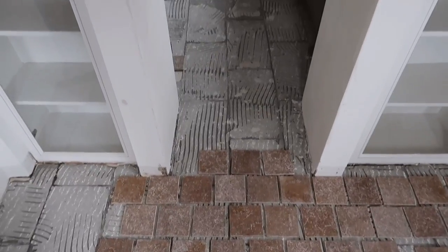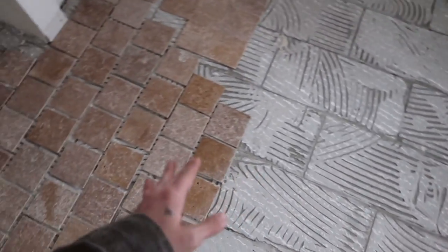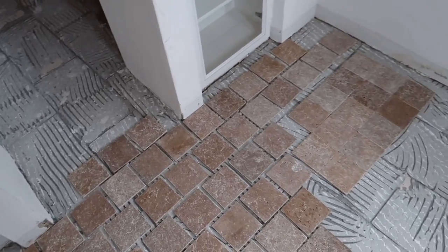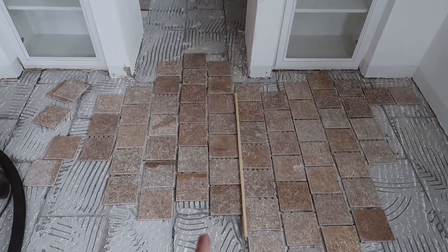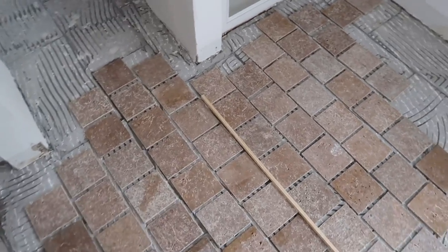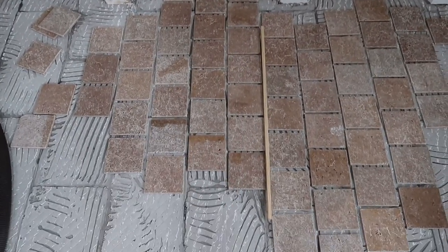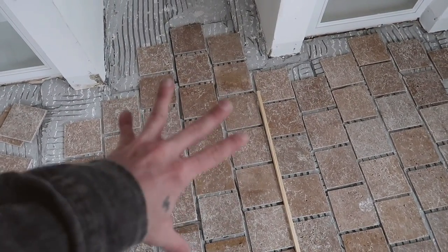We're going to use the original mortar lines that were already laid as guides for our new tile, since they're perfectly straight. We made a layout update though — we ended up flipping the tile direction 90 degrees so the intentional lines run in the direction of the walkway. Justin pointed out that the direction of the tile lines should follow the walking direction, and I agreed absolutely, so we swapped it.